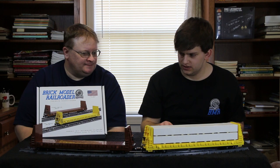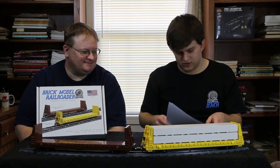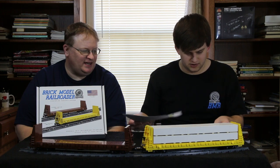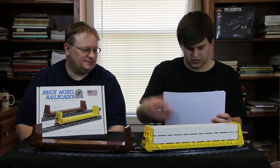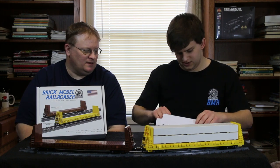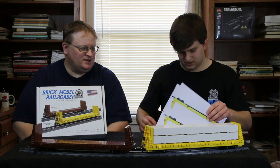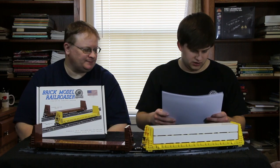That takes care of all the features. We can talk about decals now. We're doing eight different decal sheets covering nine different railroads, plus four different lumber load decal options. Let's go through those — I'm going to do the lumber load decals last.